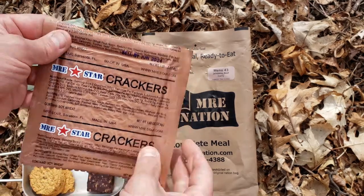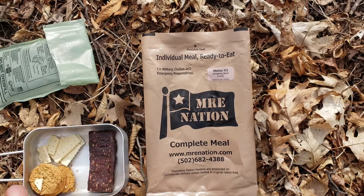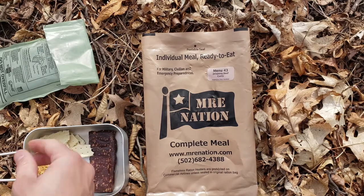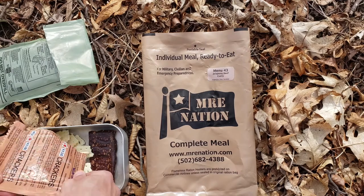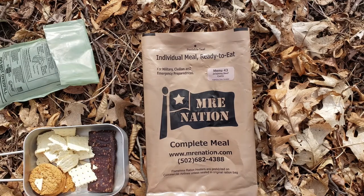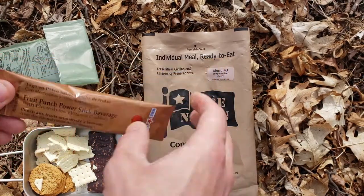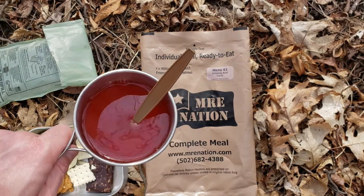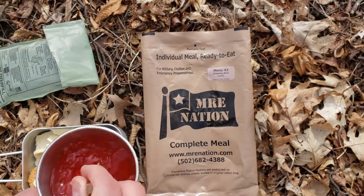And then I have the Emory Star crackers. Looks like they're kind of broken up a little bit. So we might have to throw some in the main and then have some with peanut butter. Yeah, they're all busted up. I'm going to have some with peanut butter and jelly. We'll skip coffee, but I'm going to have the Fruit Punch Power Stick beverage. So we got our Fruit Punch drink and mixing it up.